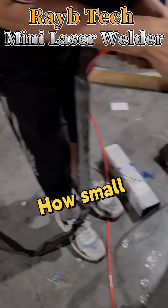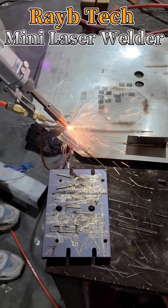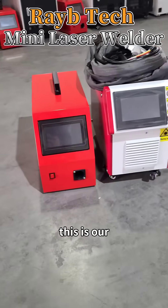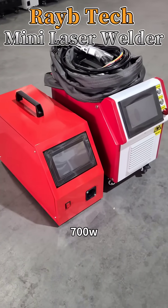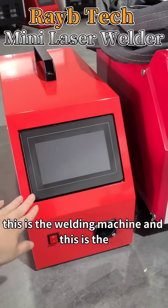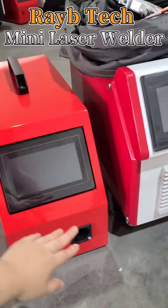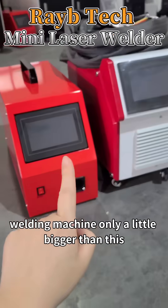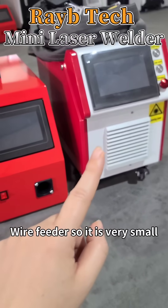How small can a laser welding machine be? This is our small laser welding machine with a laser power of 700 watts. This is the welding machine and this is the outer wire feeder. You can see the welding machine is only a little bigger than this wire feeder, so it is very small.